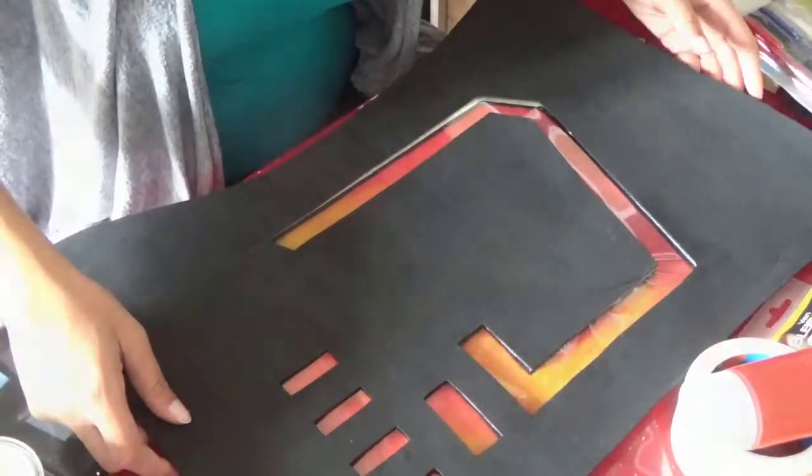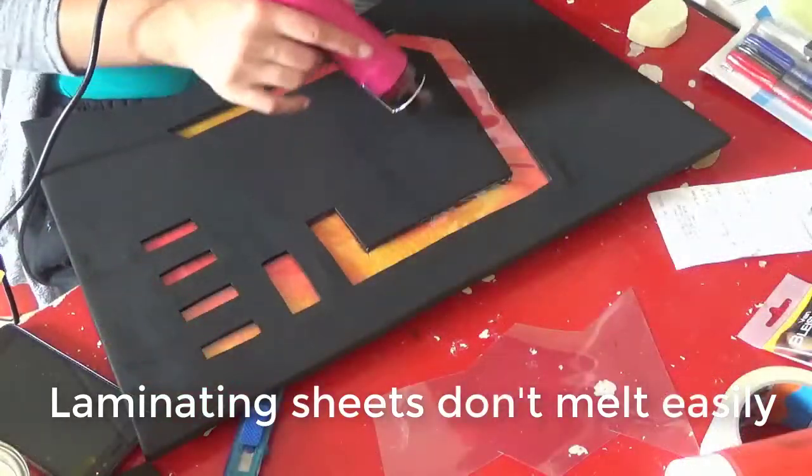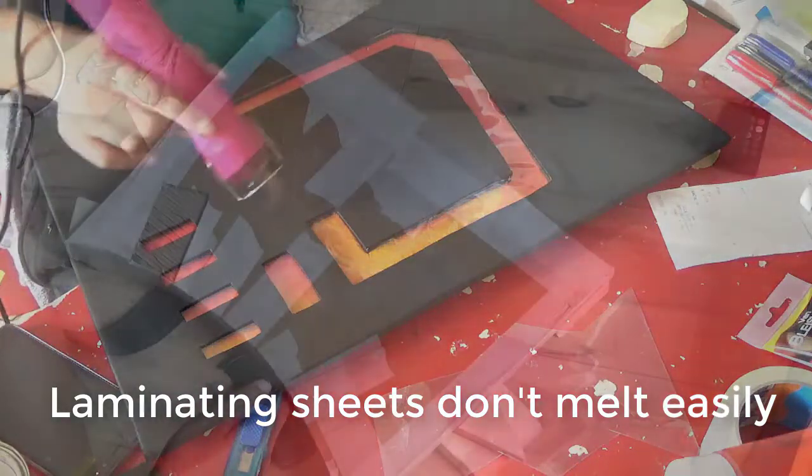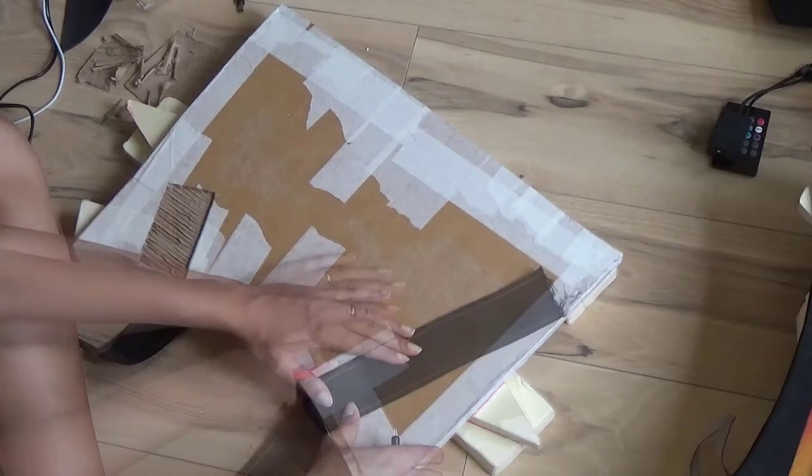I use two millimeter craft foam to cover the entire board. I glued this on with contact glue and used the box cutter to cut away any excess edges. With my heat gun I sealed all the foam.